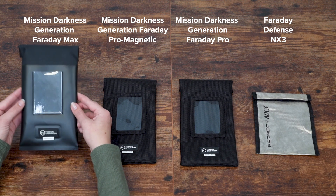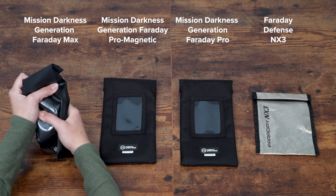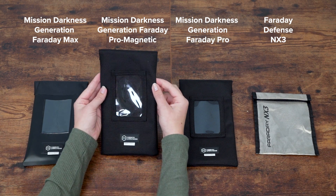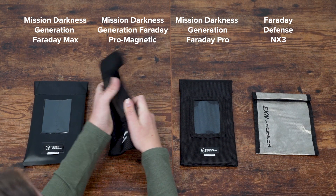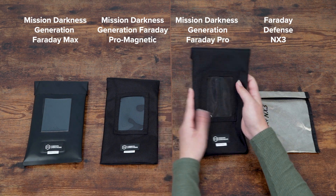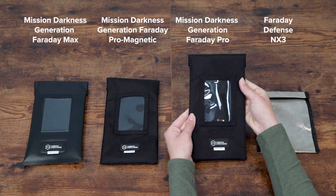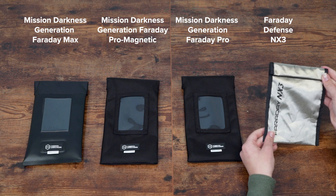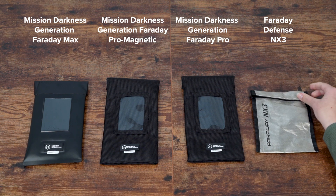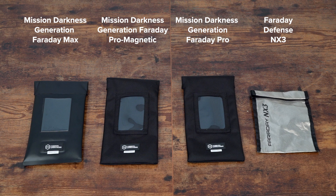A durability test was conducted by applying pressure and wrinkles to each bag's surface. The Mission Darkness bags, with their TPU and ballistic nylon exteriors, were designed to prevent wear from reaching the internal liner. The Faraday Defense NX3, without an exterior covering, had direct exposure to potential punctures and wear. This comparison highlights the different design approaches taken by both brands in terms of materials, closure mechanisms, and protective features.